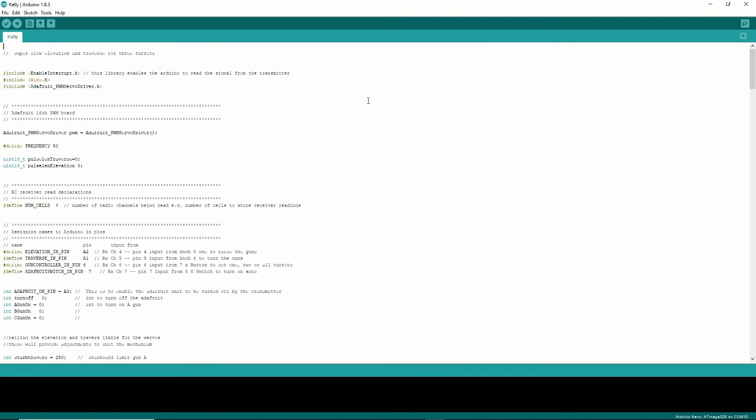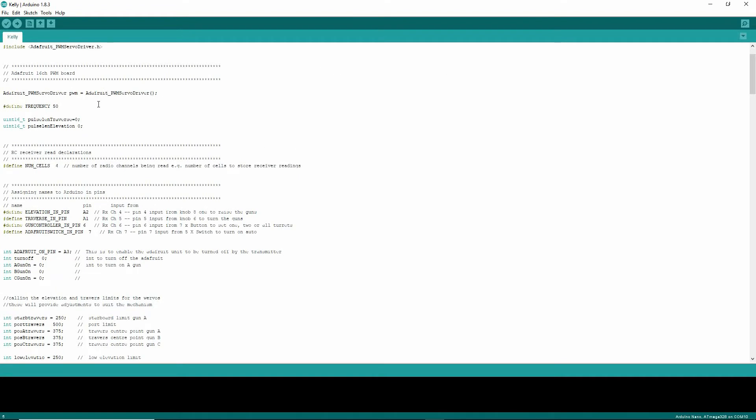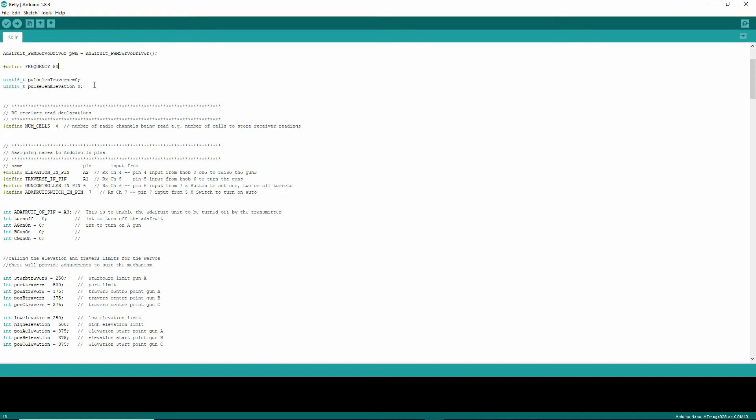I'm not going to go into too much depth with this. We have here the library for the Adafruit unit. We need libraries for wire and for the interrupt — this is a different system that I've used in the past, it's very good. This is turning on the Adafruit PWM servo driver just here. This is the frequency that we're transmitting to the turrets at, which is 50 — pretty much standard. And this is the pulse going out to the traverse and the elevation functions.